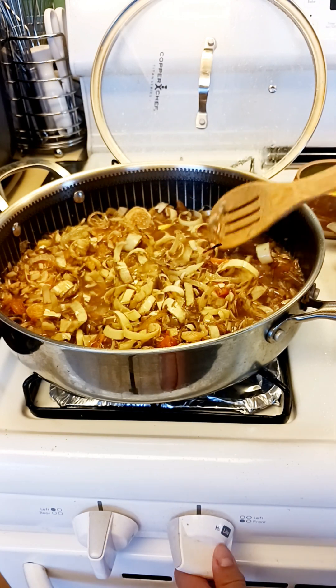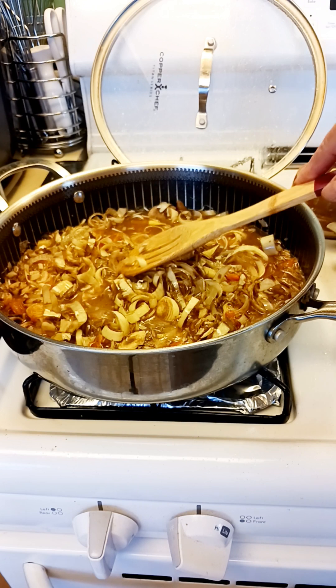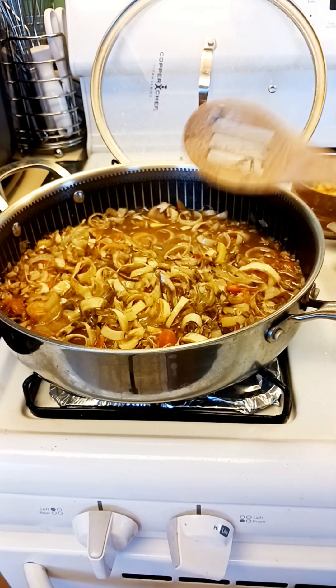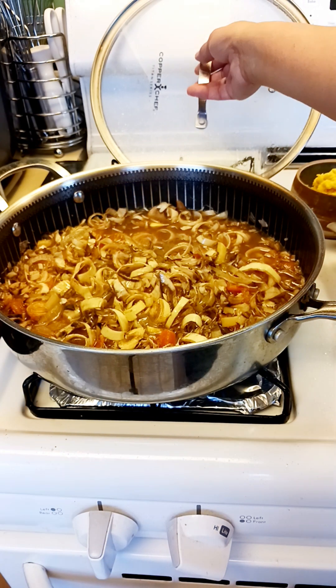So I'm gonna have to make it a bit higher because I lowered the fire earlier. Then we will close this.